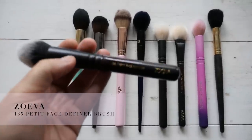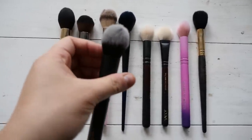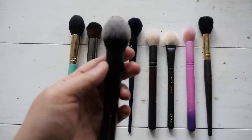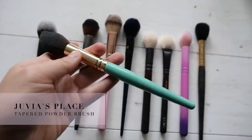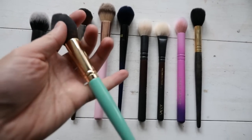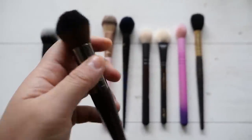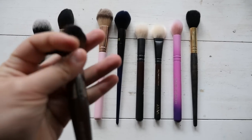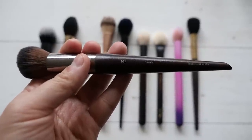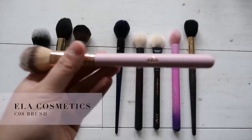The first one is from Zoeva - a pretty face definer brush that's synthetic, from the Queen's Guard set, which was inspired by the uniform of the Queen's Guard. This one is from the Juvia's Place Turquoise set - nice and tapered so great for setting your under-eye area. Next we have a Makeup Forever brush - the only Makeup Forever brush I have. It says 'wavy' on the side because each brush is made with a balance of straight and wavy fibers to replicate natural hair, since all Makeup Forever brushes are synthetic.